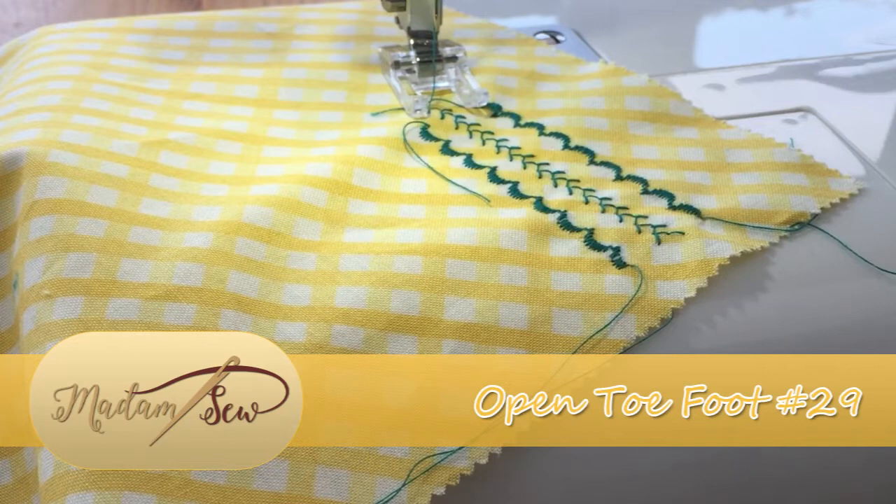I love this foot. It makes embroidery just a breeze. I hope that tutorial was useful to you, and if so please subscribe to the Madam Sew channel for more tutorials and information on the Ultimate Presser Foot Set. I'll see you around for the next tutorial. Bye for now.